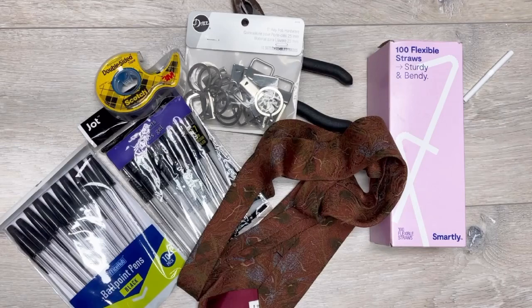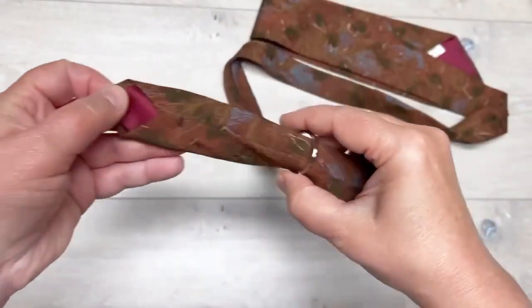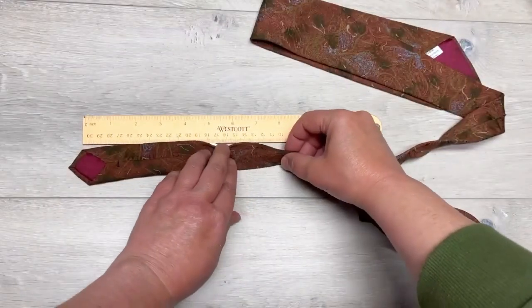Hey everybody, it's Colette with Lessons Craft Therapy with another project — or should I say like four! Join me as I make some stuff for my husband for Father's Day. This first one is that cute little tie keychain.